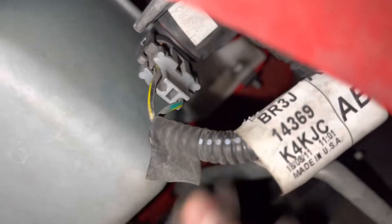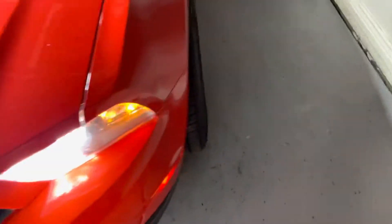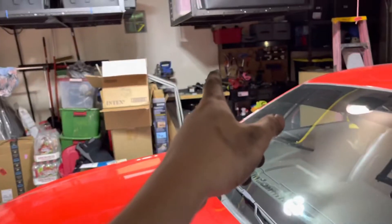That's the passenger side done — install is literally complete for that bulb. Let's test it out. You can see the old bulb versus the new bulb — the white looks immensely better and it lines up perfectly. I'll put a link in the description for the bulbs I bought on Amazon; they were honestly pretty cheap.